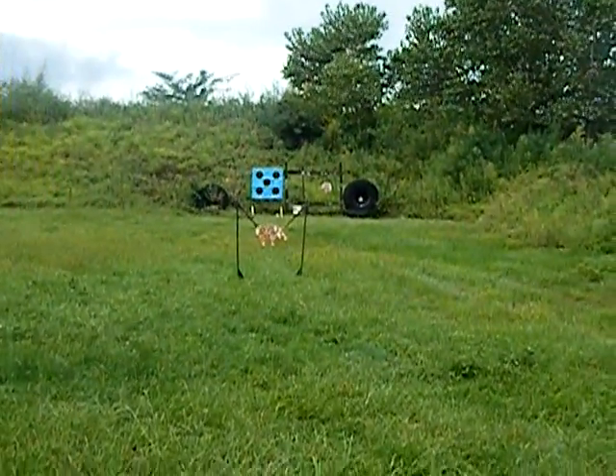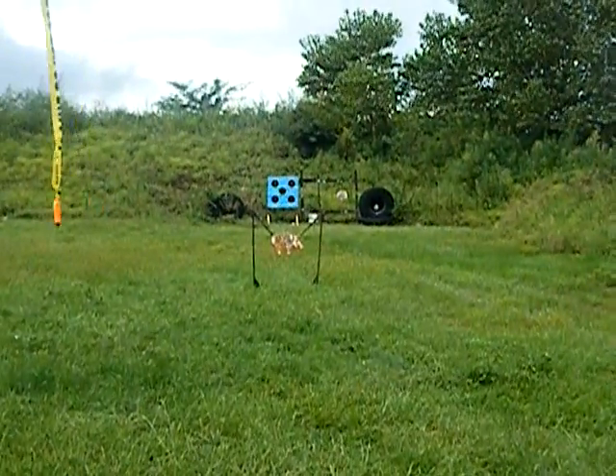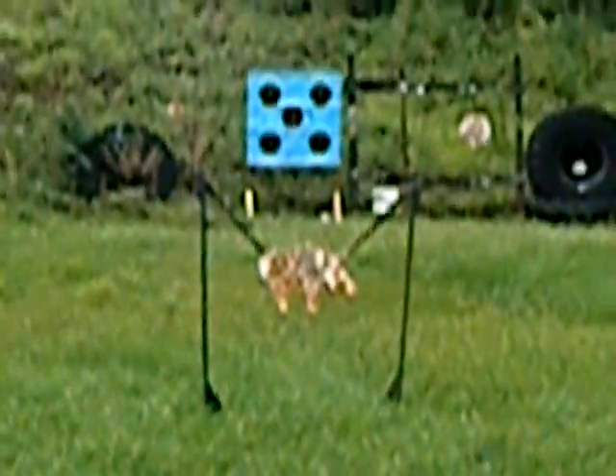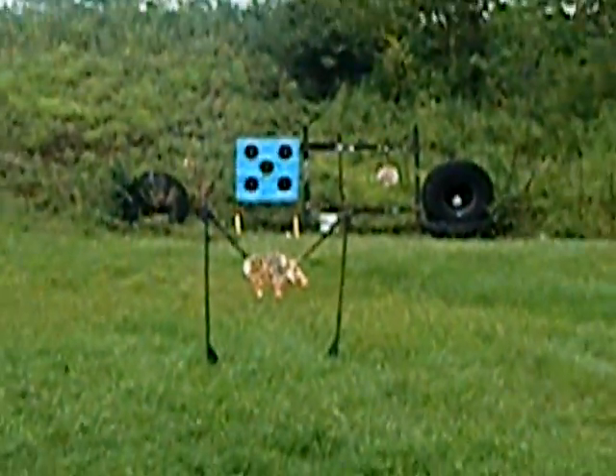Just for those out there — no, we're not shooting the pig with the 50. We shot the pig with the AR-10, but I'm not gonna shoot it with the 50 — it'd put big holes in it.